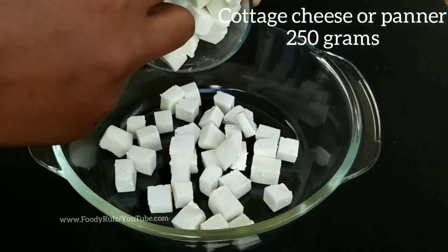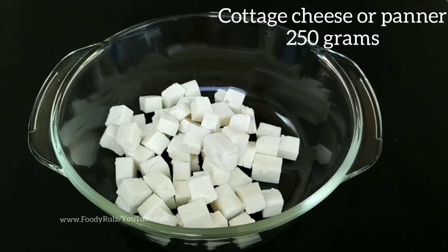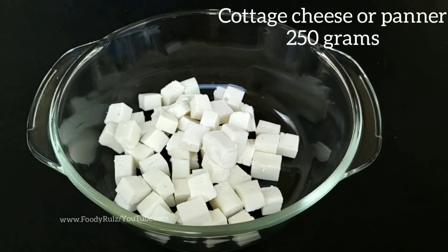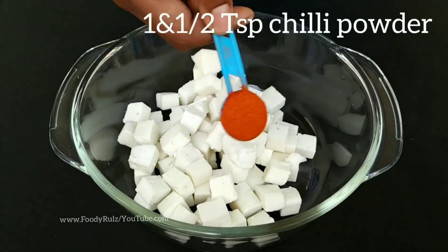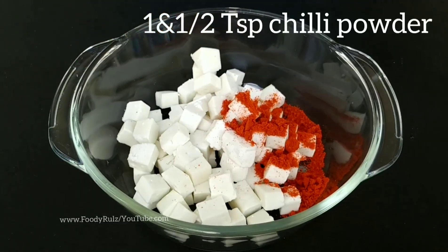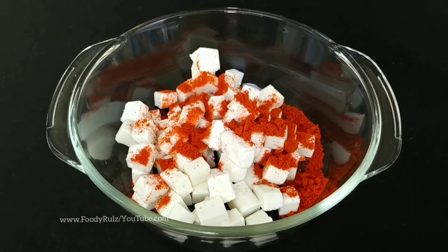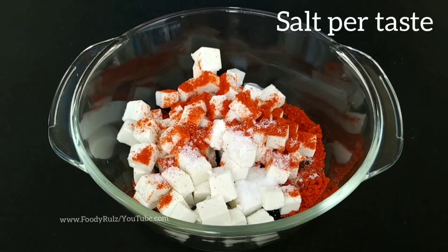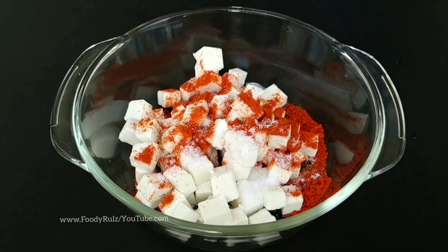Gently place the paneer pieces in the bowl. Try to use the freshest paneer possible because fresh paneer gives you a better taste. We are going to add one and a half teaspoons of Kashmiri chili powder and half a teaspoon of salt.